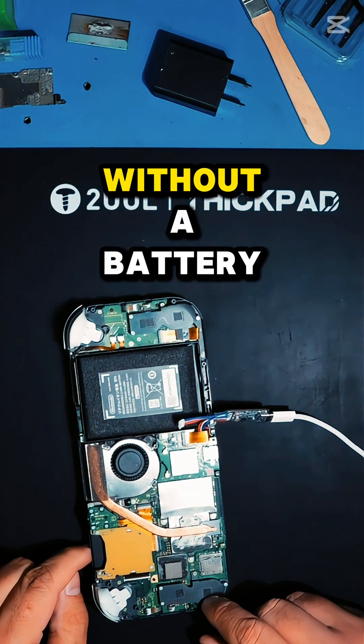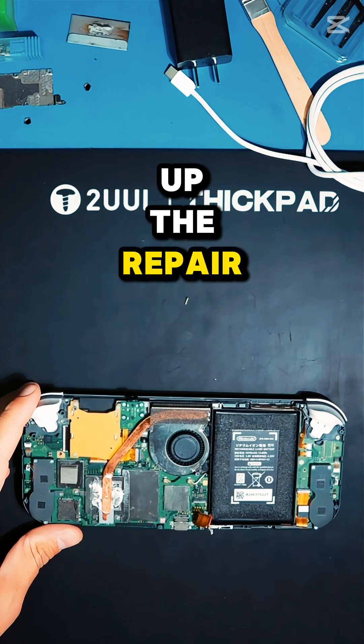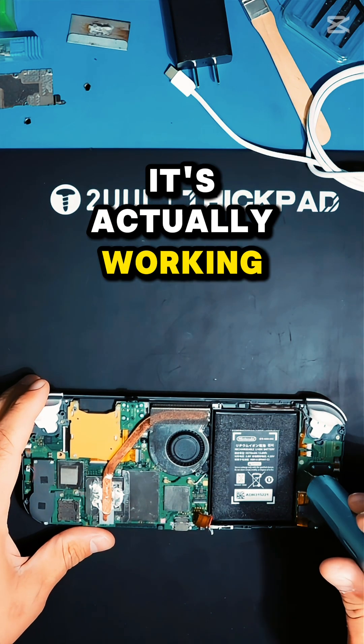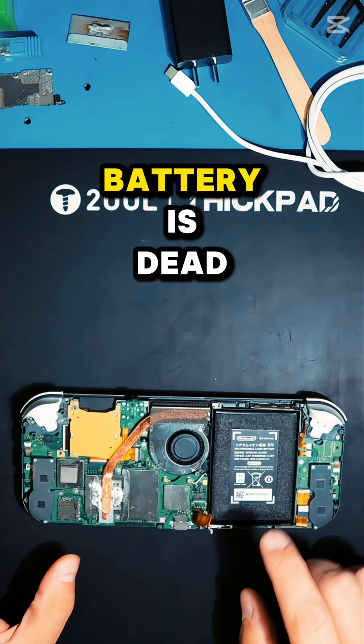How to boot your Nintendo Switch without a battery. You're getting ready to finish up a repair on the Nintendo Switch and you're wondering how do I make sure that it's actually working — what if the battery is dead? I want to be able to boot this even when the battery is dead.